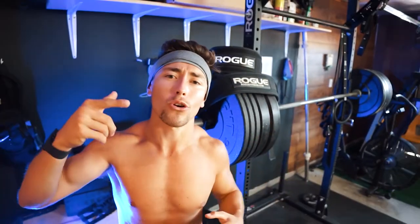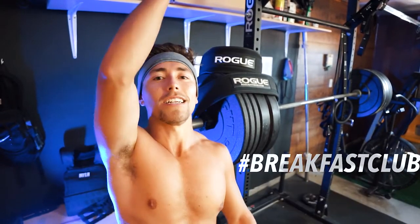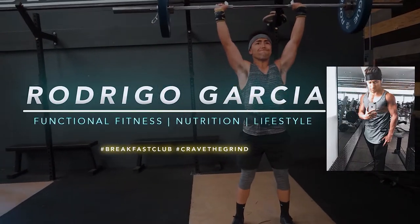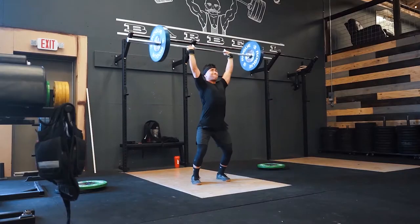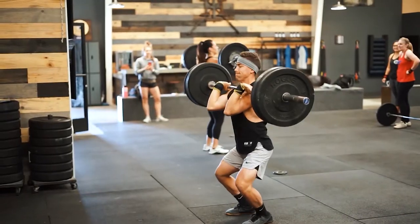Follow me on Instagram — shots underscore G — comment 'Breakfast Club' or DM me to let me know you came from here. As always, Breakfast Club CTG, we got this. See you next time.